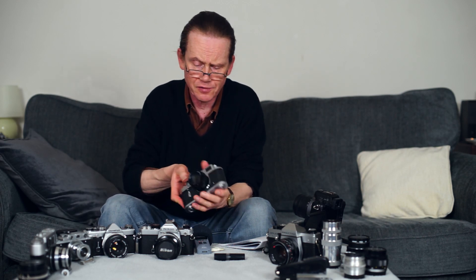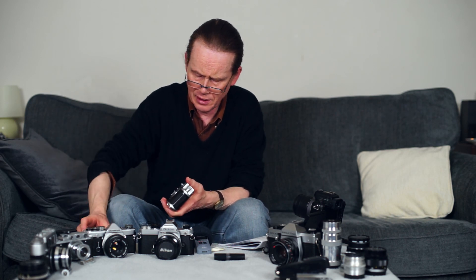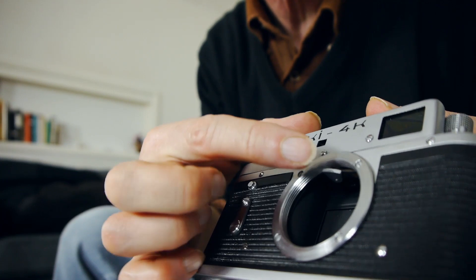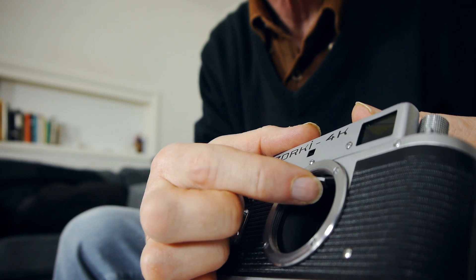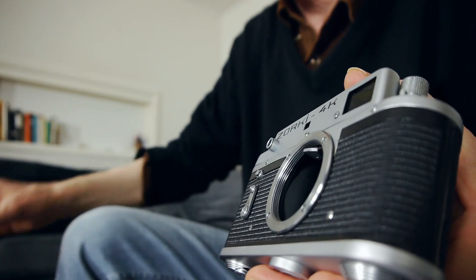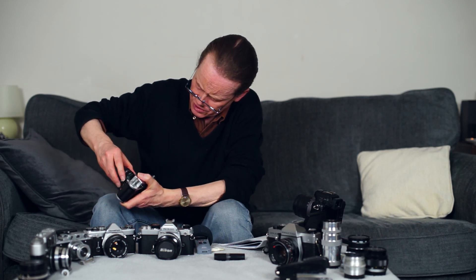Another great thing about this camera and all the former Soviet rangefinders is the lens mount — it is an L39 lens mount. Just inside you can see the rangefinder cam; if you get one of these, make sure that's moving and not stuck, as they sometimes stick from lack of use. The L39 mount makes this a very versatile camera. There are certainly hundreds, possibly thousands of lenses that will mount.